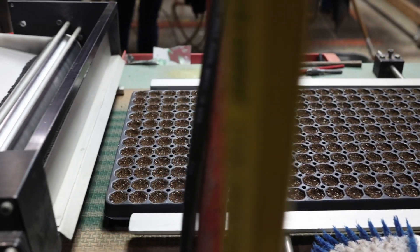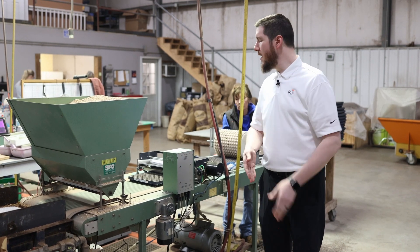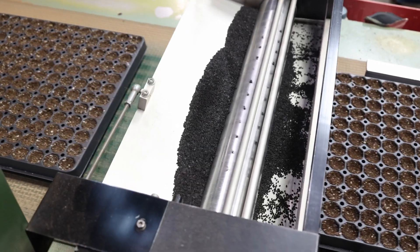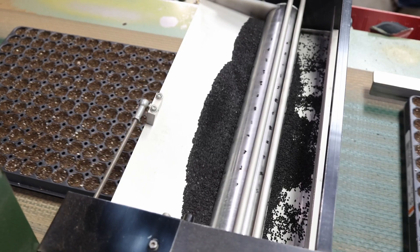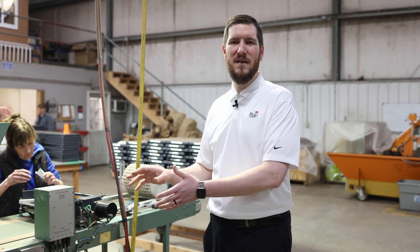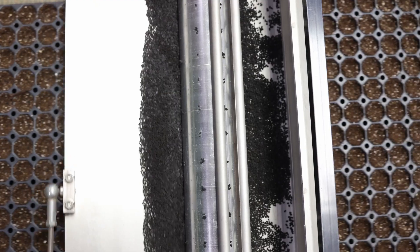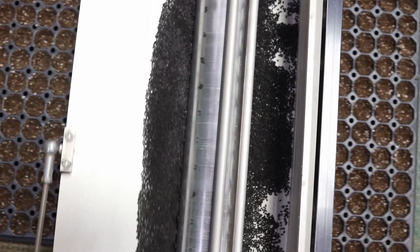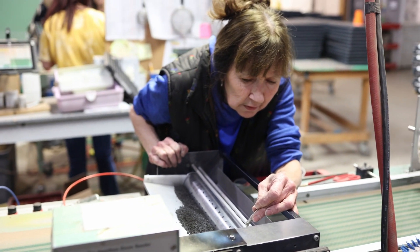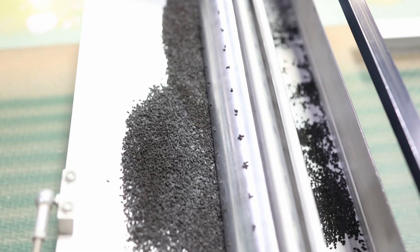Once your trays are dibbled, we move on to seed placement. If you dibbled your cells properly, it'll actually make things a lot easier — seeds will naturally fall right into the center of the cell. As you're going down the line, spot check: if your intention is to only sow one seed per cell, double check for singulation and make sure that seed placement is actually right in the middle. If seed placement is a little bit off, this can actually have a downstream effect and make it more difficult to pull your plugs when it comes time to transplant, or it can cause lack of uniformity in germination and ultimately grow out. You should always be double checking for the proper number of seeds per cell, and if you're not getting the correct number, double check your seeder and do any spot maintenance as needed.